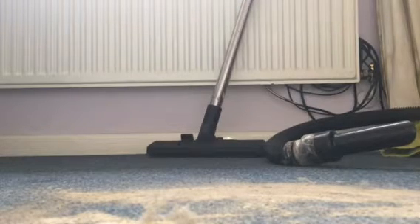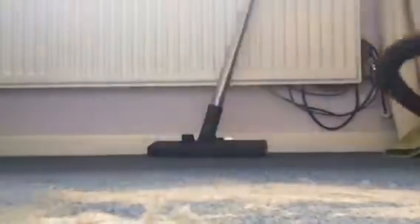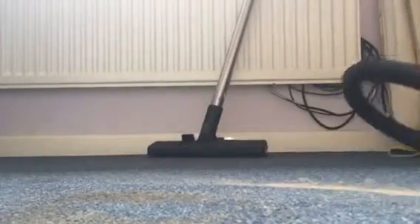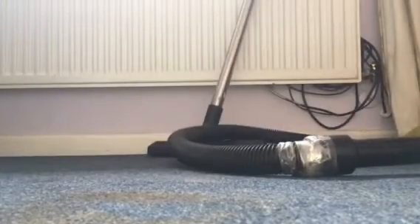Right, now let's start sucking. Oh, massive stain there guys! Right, so I've sucked up a sort of massive patch.